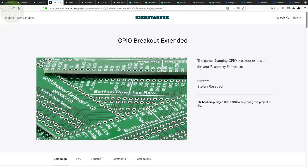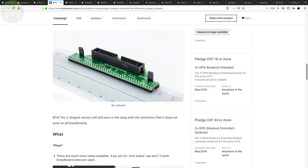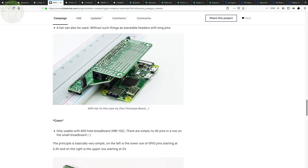Here's another breakout board designed to make breadboarding easier for the Raspberry Pi. The idea is to move all the breakout pins from the middle to the side, freeing up as many holes on the breadboard and connecting up power and ground rails. The Pi header is also pushed out to allow for hats to be placed on top.